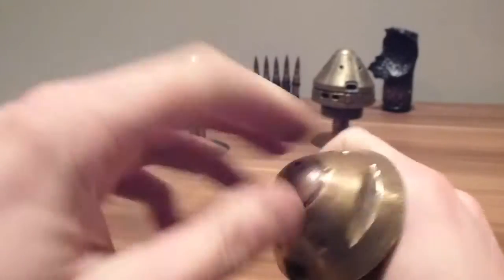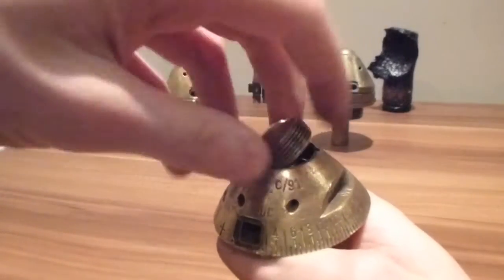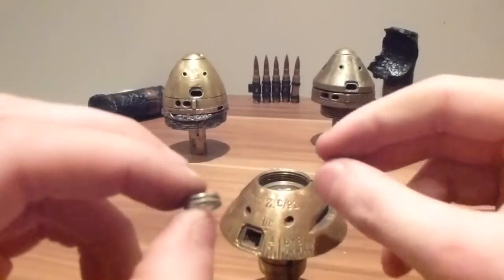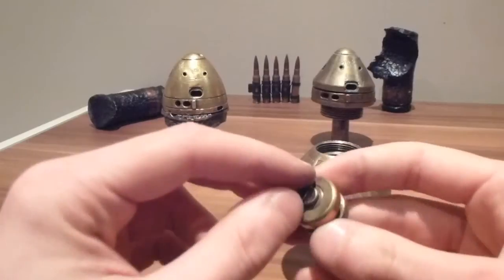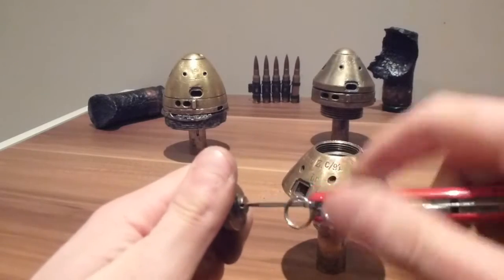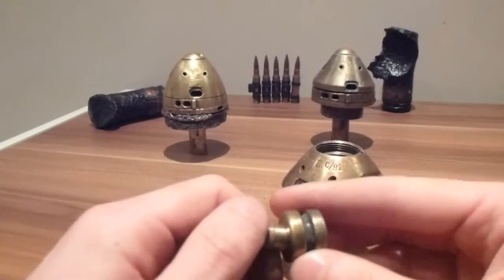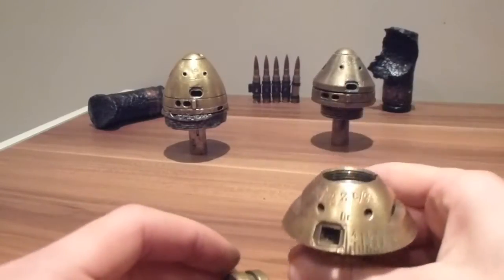On the inside you can see the gap where the spring would be, and we also have the spring — a nice brass spring that still has a little bit of spring in it. Then we have the original detonator in the top. This also does unscrew, though it's not very easy because I haven't cleaned the threads out properly, but there you go — it's just a shortened-down version of the one that's in these two, because it's a smaller fuse.